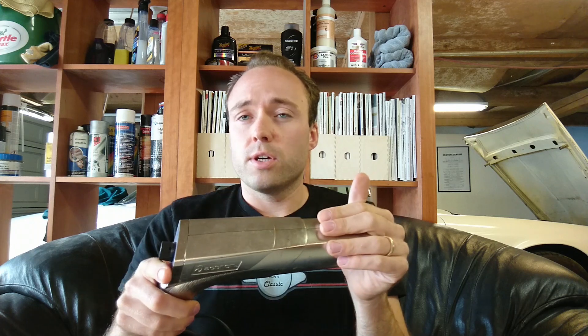For setting ignition timing, you need one of these — some type of strobe gun. This is a pretty simple one, but it does have a dial for setting degrees on the back, and I think that's a must when working on these cars. I bought this one on Amazon a few years ago. I'll see if I can find the same one or a similar one and put a link in the description below. I've been really happy with this one.